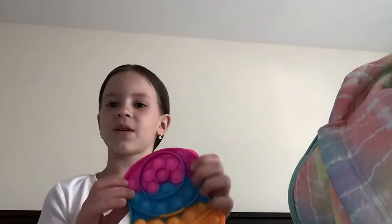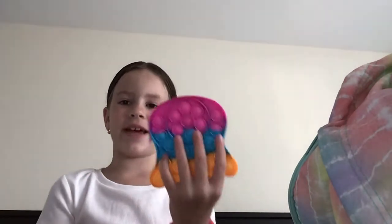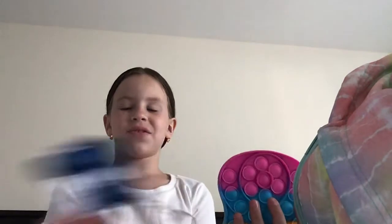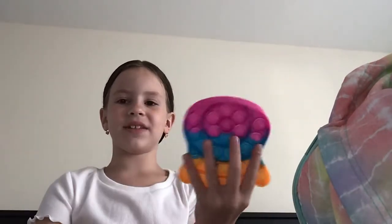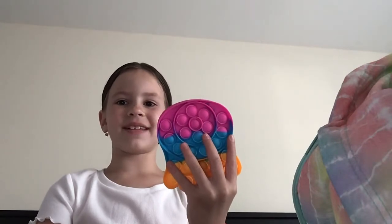The next fidget is my puppet — just a regular sized puppet and it's really good. I got this from 5 Below. I rate this one a 9 out of 10 because it's not as good as the mini puppet, but it's also really good. It feels nice and I really like to go with it. So 9 out of 10.